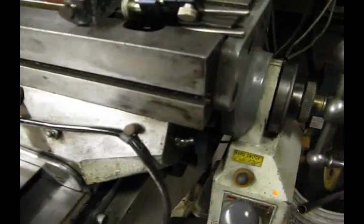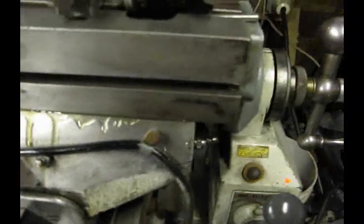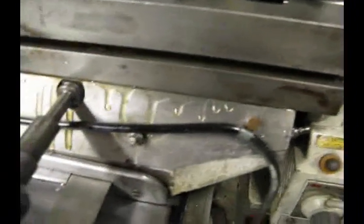Now I'm going to move the table over, and now I have access to this fitting here. And if you watch, as I pump it, you can see the oil coming out of the ways. I know my channels are clear, and I know that my machine is getting the proper amount of oil.